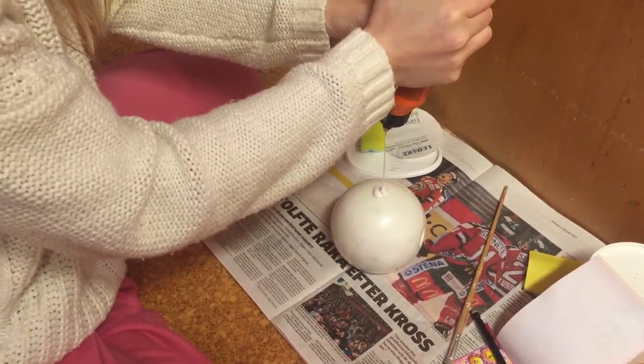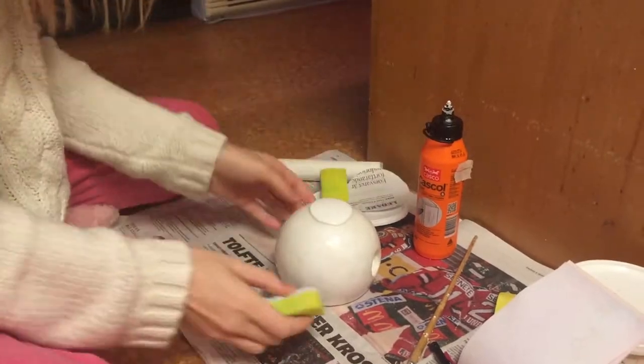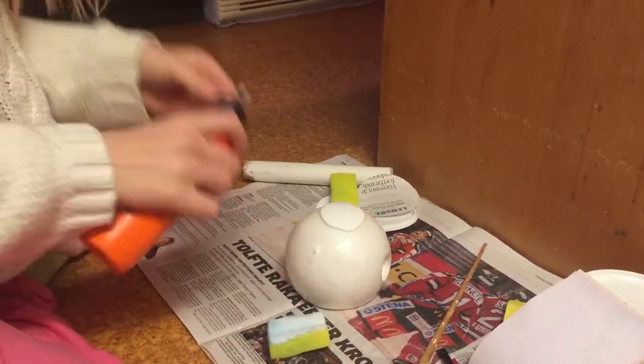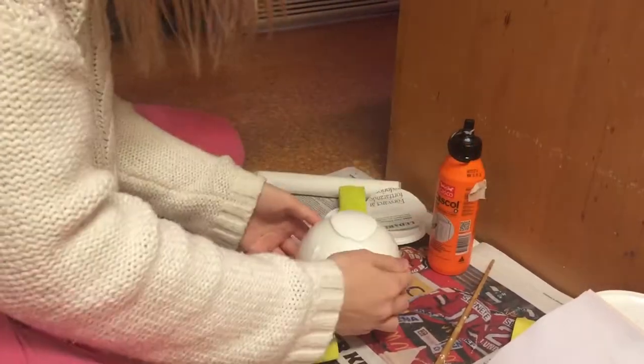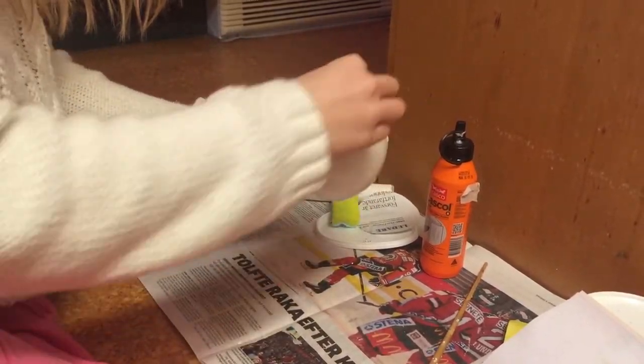Can you guess how many coats of glue I put on this thing? Ten — ten layers of wood glue on this little ball to make it really smooth and not so breakable.